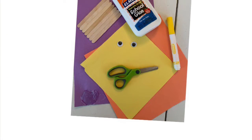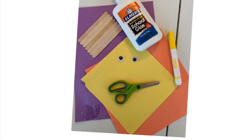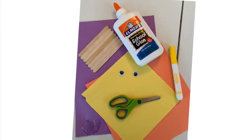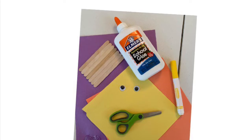What you are going to need for this DIY is a yellow piece of paper, an orange piece of paper, scissors, a yellow marker, googly eyes, seven popsicle sticks, and Elmer's glue.